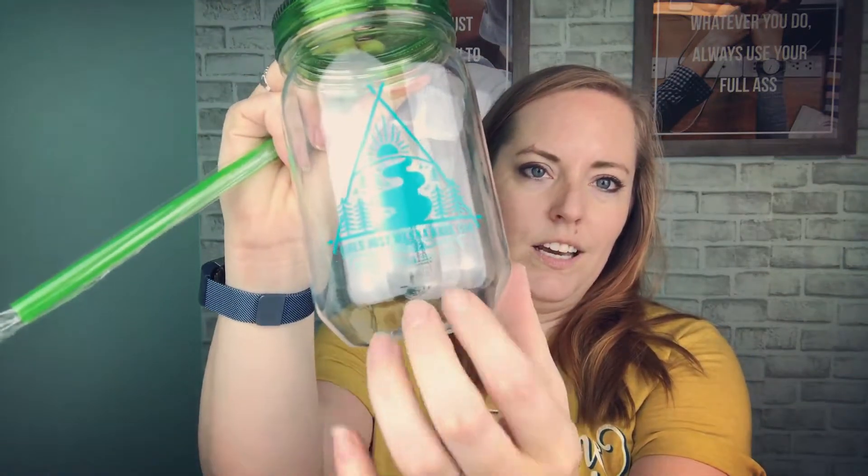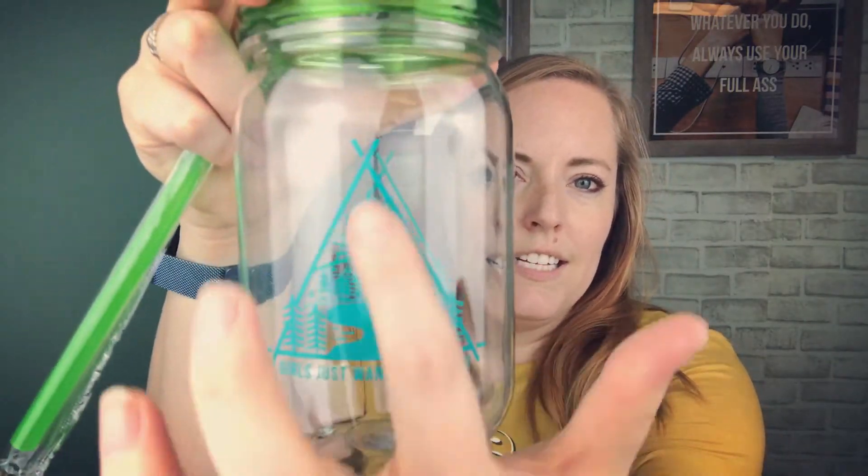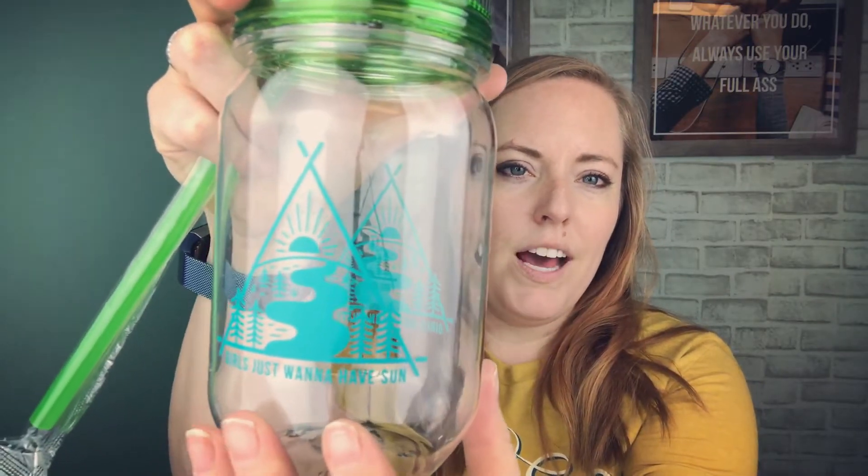Next up we have a mason jar tumbler. It's a plastic tumbler, 24 ounces. The design says 'Girls Just Want to Have Sun' and it has this fun kind of campy vibe. Some people got a gray smoke-colored lid and straw, and some people got this green one.